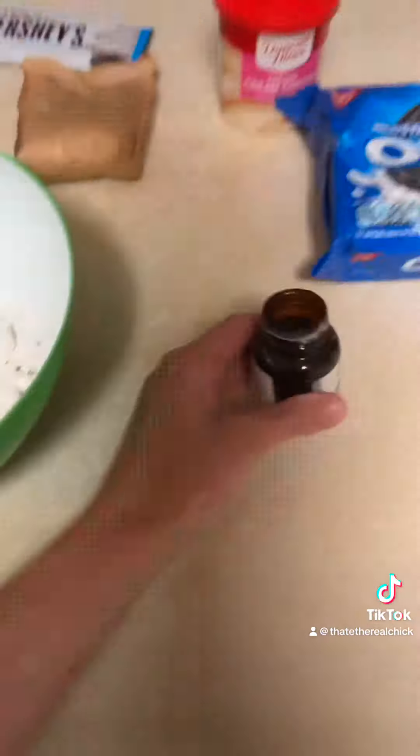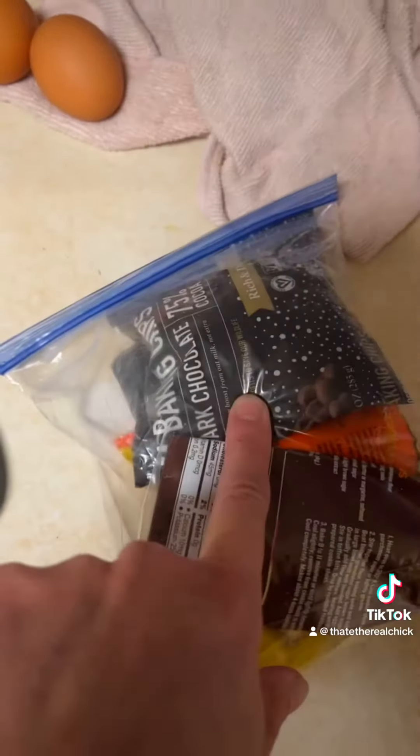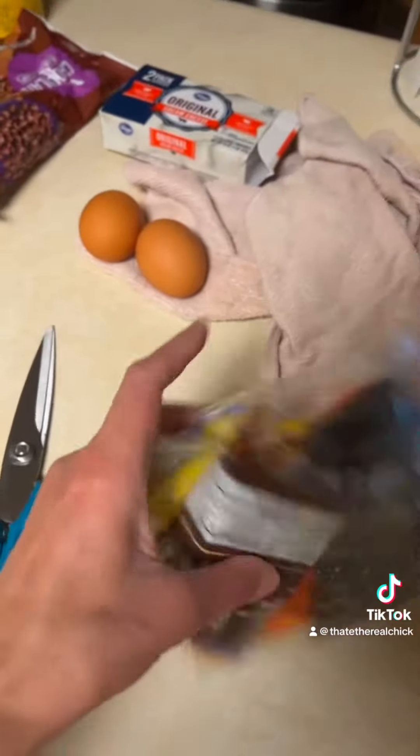I'm going to crush up probably about six Oreos, and I'm going to add milk chocolate chips, semi-sweet chocolate chips, and some white chocolate chips as well.